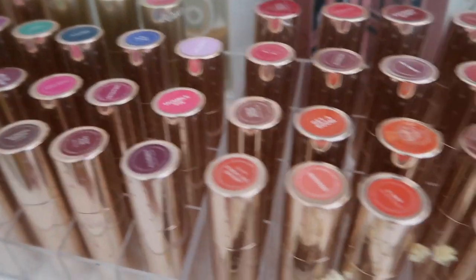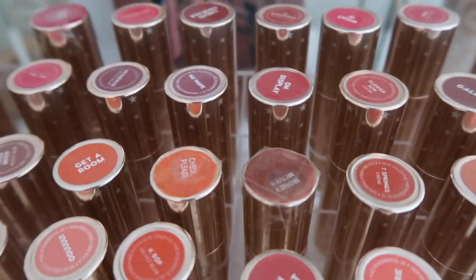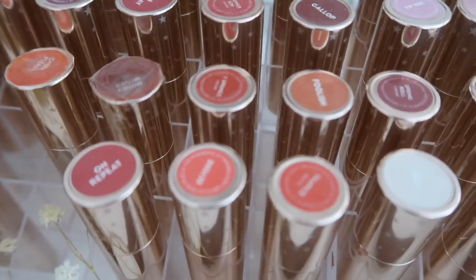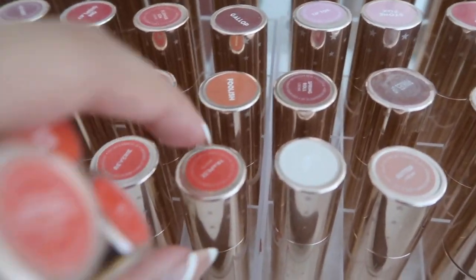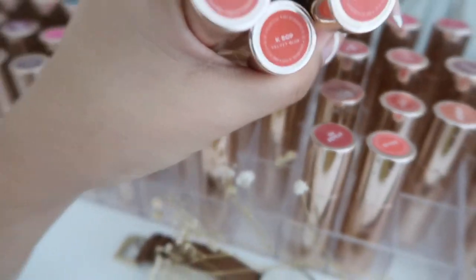For my lip colour I was thinking of using a luxe lipstick since I haven't used one in so long. I'll just take a couple of shades because I don't know exactly what I'll be doing and I like having options. Let's take some luxe lipsticks because it's definitely been a while since I've used this formulation. Okay, so I have all of my products laid out in front of me. I feel like we have a really good selection — a lot of these I have not used in a very long time, some of them in a couple of years. Let's just jump into it.